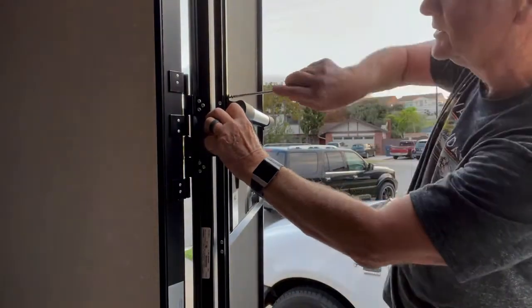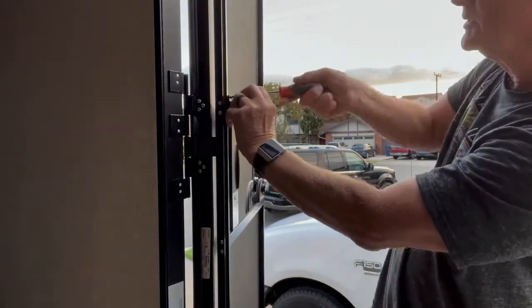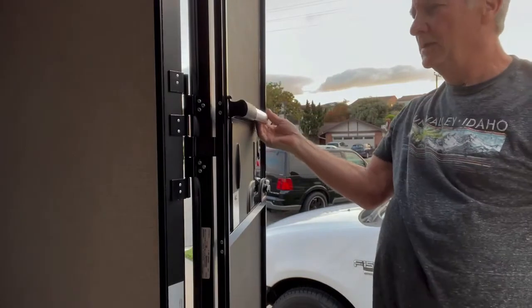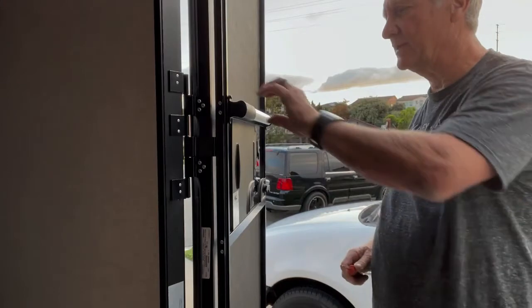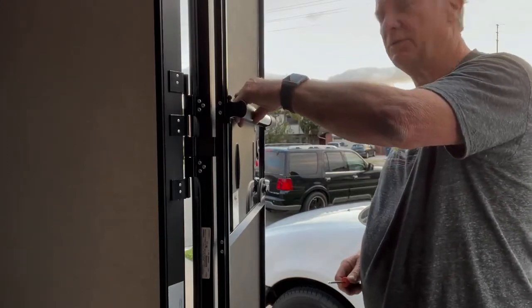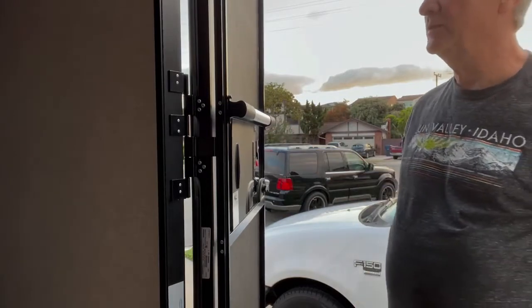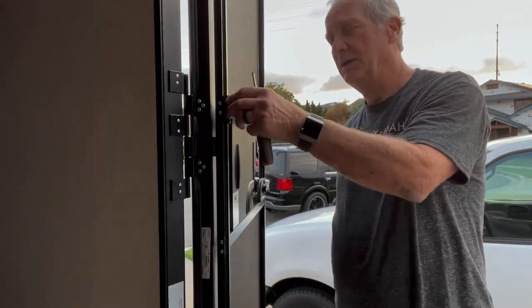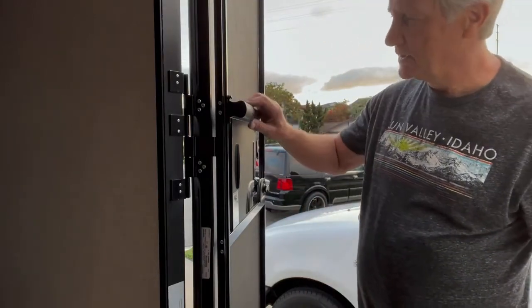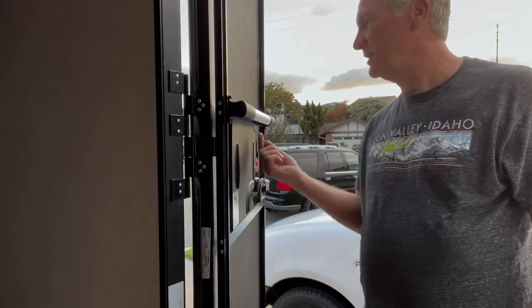Second screw is in. The handle's just partially in. Now what you want to deal with is the screw in the back that keeps it there. You can do one of two things — you can take this off and screw it in, but I think you're going to find it's more difficult to try and find where that screw goes.